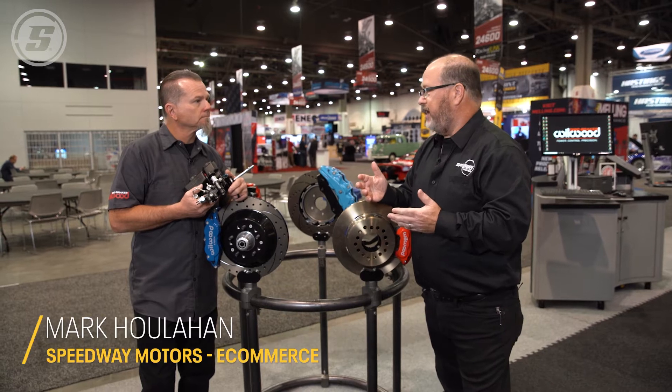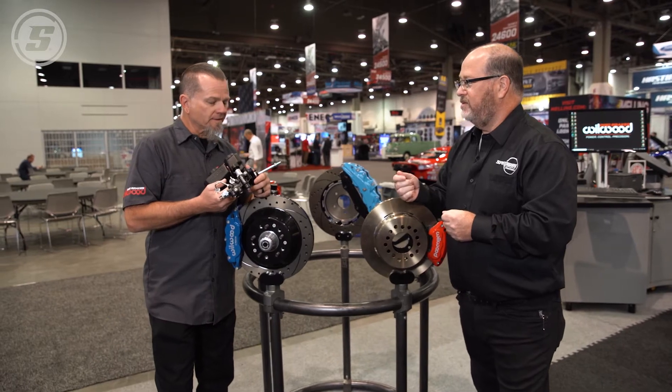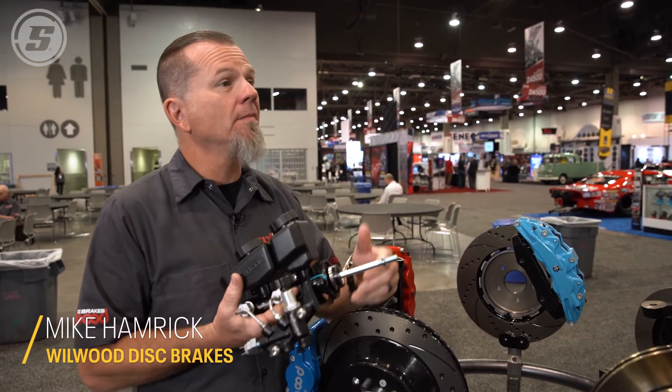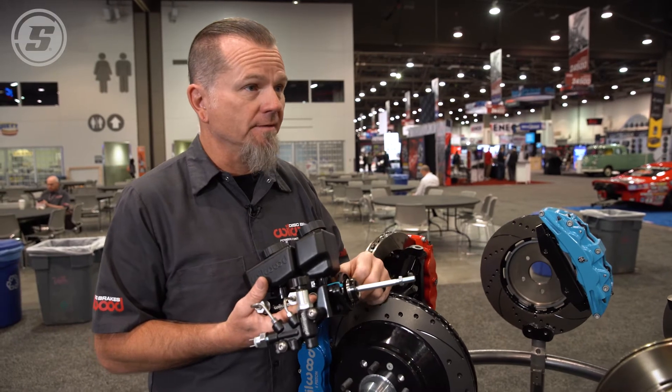A lot of our customers ask us about residual pressure valves. They're not sure if they need one and what they do. That's a really good question — people don't understand the necessity or why you want to plumb a 2-pound or 10-pound residual valve into your brake system.